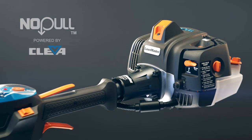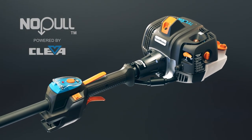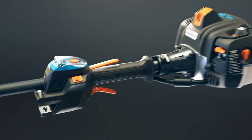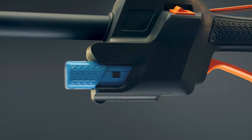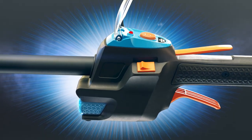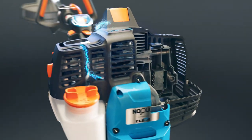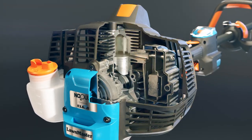Introducing No Pull. With technology powered by Kleva, revolutionary patented design in gas power equipment. Up to 250 starts on a single charge. No more pulling a cord. Start powerful four-cycle and two-cycle gas engines at a simple push of a button.